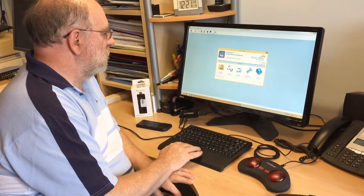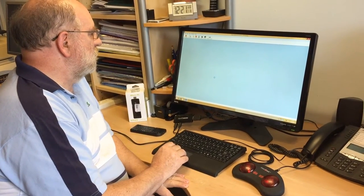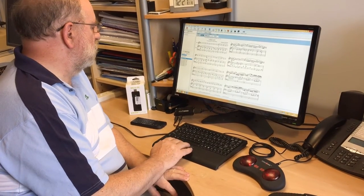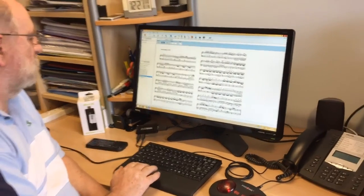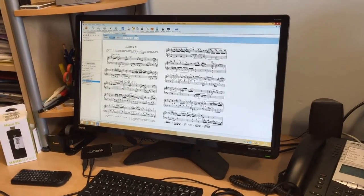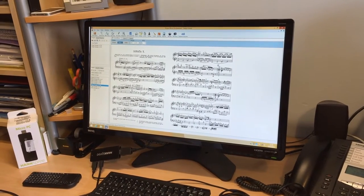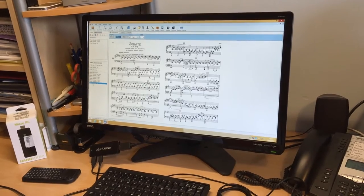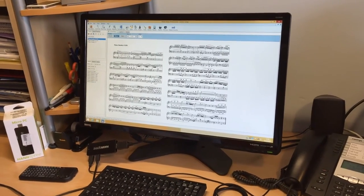I've got some piano music selected in the library so I'll go there and put a couple of pieces into a playlist. I'll double click on that and put it in the playlist, and choose that one as well, and this one here. Now I go to my playlist and bring it up on full screen.